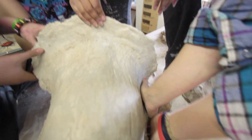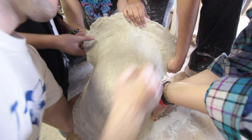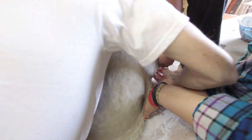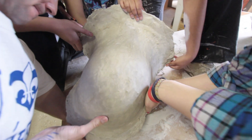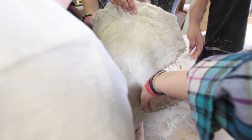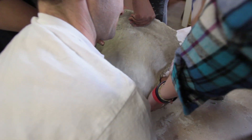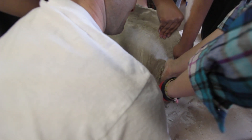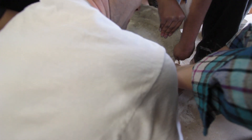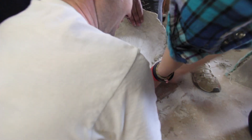Please stay tuned for technical difficulties. Ready? Go ahead. It looked like it was coming but... Can I try again? Go ahead. It's not your fault. I stabbed myself. Try now. Damn it. What's going on, Melissa? I don't know.